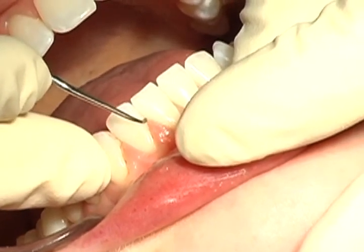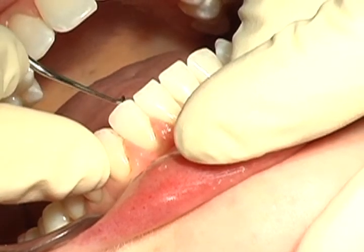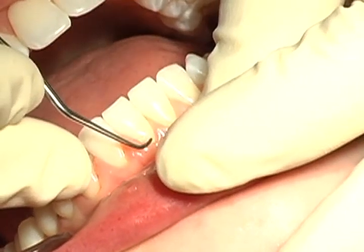The Micro Mini 5 1-2 adapts well to the narrow root anatomy of anterior teeth while reducing traumatic tissue distension.